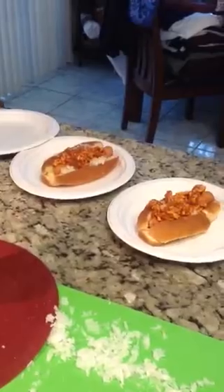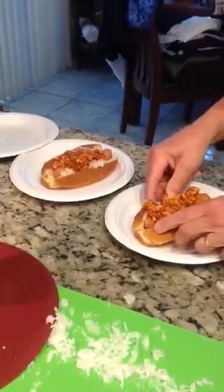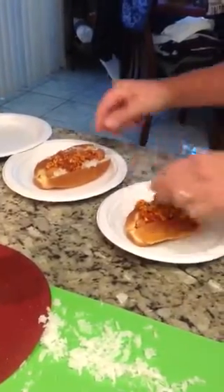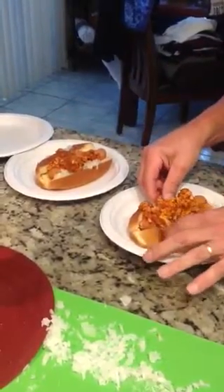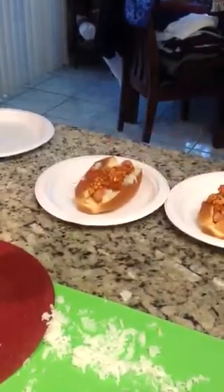I'll post the recipe for this Texas sauce. And there you have it — Texas Hots, available not in Texas but in New York State and New Jersey. There you go.